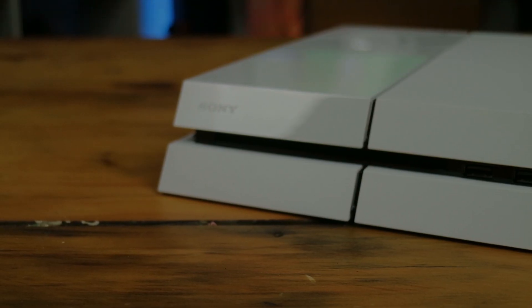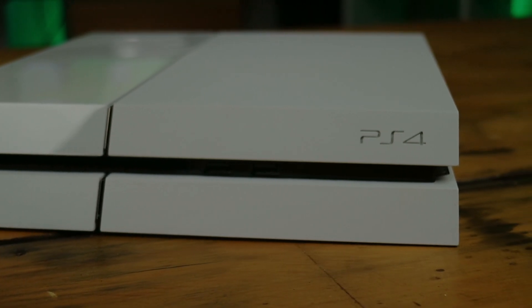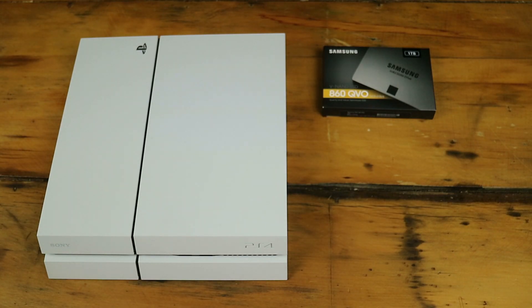This may seem like a daunting task but it's surprisingly simple. Here's what you'll need to get the job done. Your PS4 — we're using the original PS4, however this process will differ slightly for the PS4 Slim and PS4 Pro models. You'll need an SSD at least 160 gigabytes in capacity and no thicker than around 9.5 millimeters. Don't worry, most if not all SSDs comply with this size.